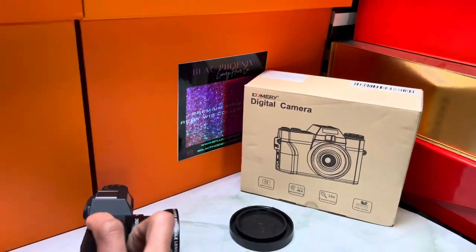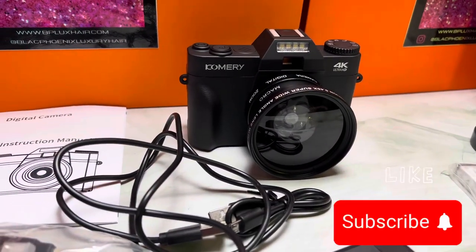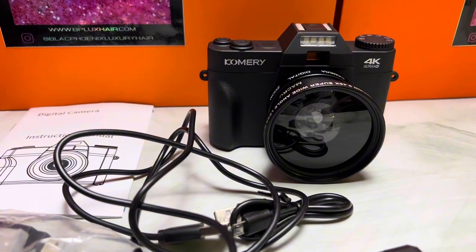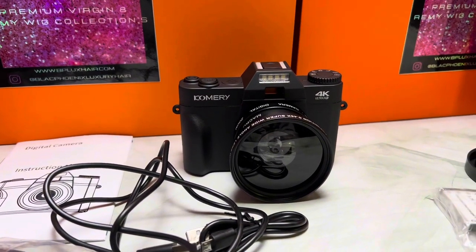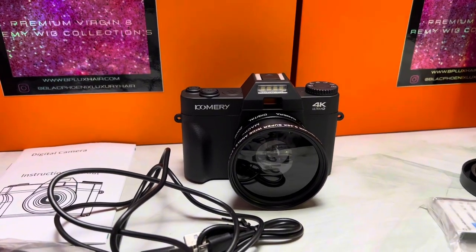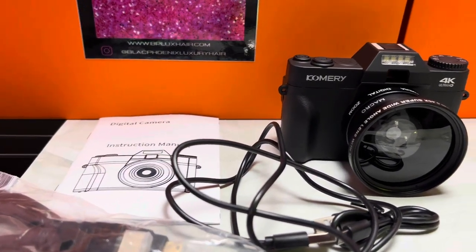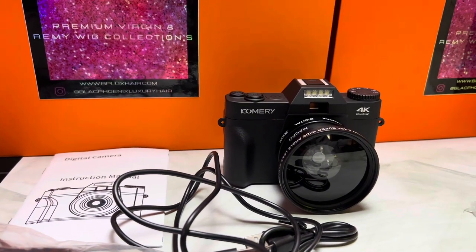If you're interested, check out Temu and pick up a vlogging camera. I actually saw this one on Amazon for like $100-something, but I got it for $79. Temu gives you like 80% off if you spin the wheel — I got about 80 or 90% off when I first got on the site, so I only ended up paying maybe $30 for this camera.